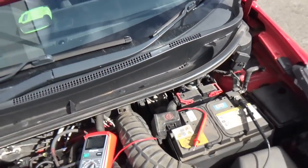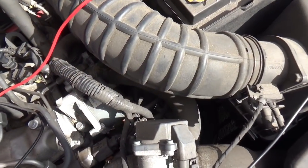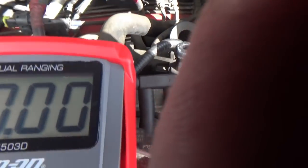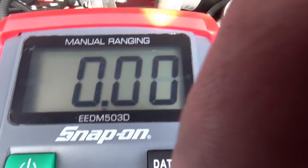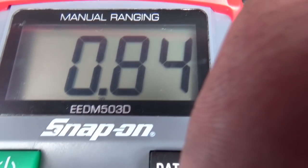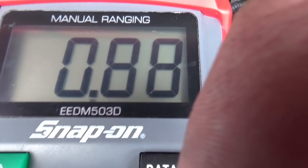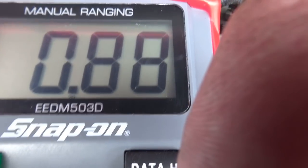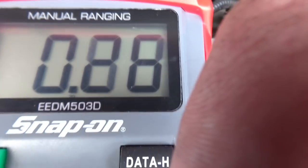Now with the engine running we'll do the same test again — loaded circuit testing. Going straight back onto the signal wire, you can see the signal is actually fluctuating.